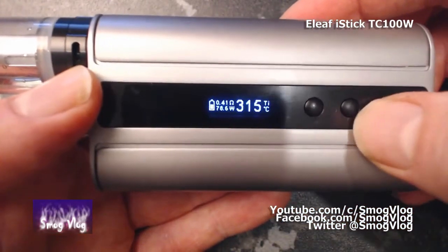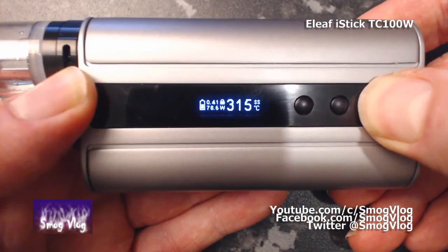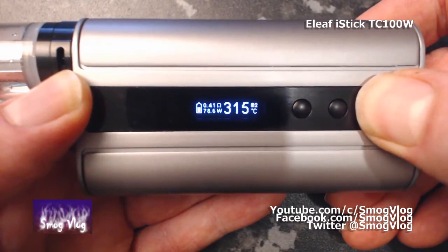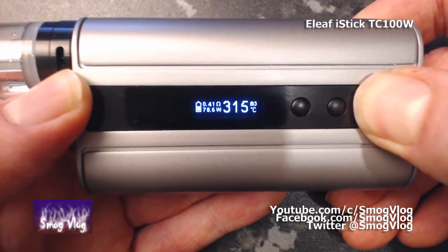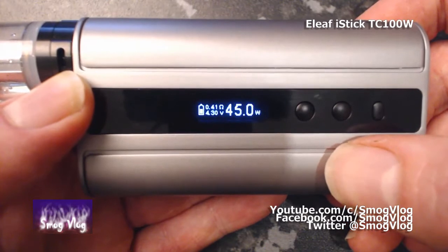We're still on where the old coil was. To change the modes, you have this mode select button here — press and hold it. You see it's gone from TI to SS. Memory 1, which is for your custom TCR. Memory 2, Memory 3. And wattage mode. I'm not going to cycle through that way as it takes ages. Next mode is bypass mode, which is mech mode. Standard adjustments of up and down for your wattage, 0.1 watt increments.